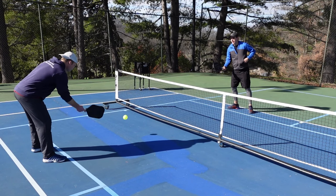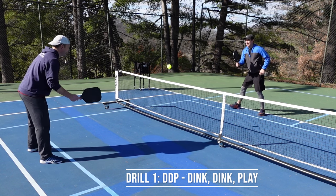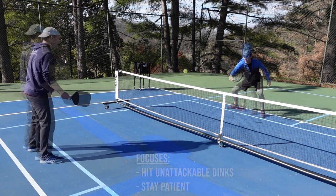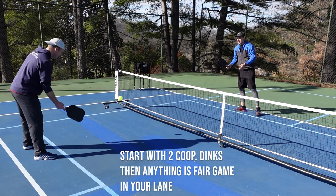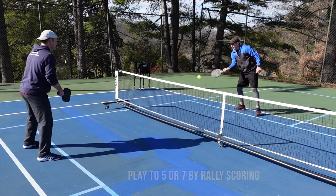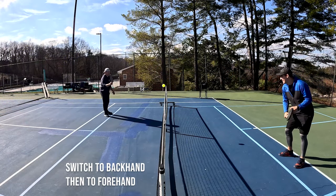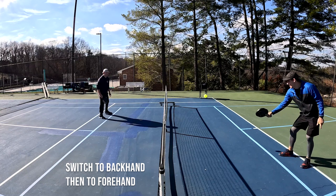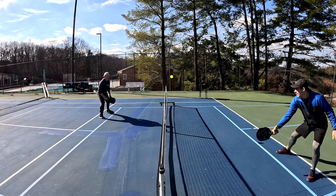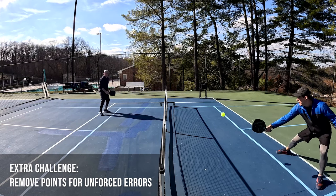This first drill is what I like to call DDP, which stands for Dink Dink Play. It's a fun way to work on hitting unattackable dinks and staying patient. You will start with two cooperative dinks and then the point is live. Start out across the court from your opponent and play to seven by rally scoring. After someone gets to seven points, you can switch to the odd side for backhand dinks and then switch again to forehand. If you'd like to add an extra challenge, you can take away points for unforced errors.